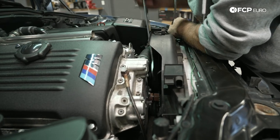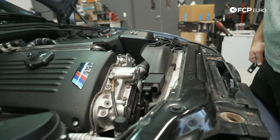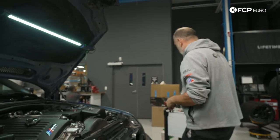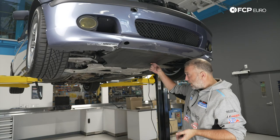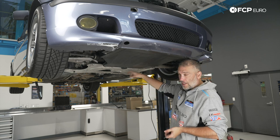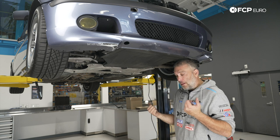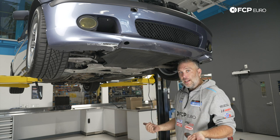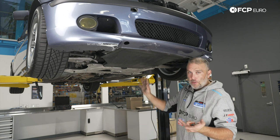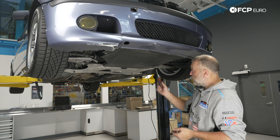Before we get too far, I'm going to lift the car up. There are a couple of fasteners under the car and a splash shield to remove, and we need to recover the counter-hold tool that fell down the engine bay. Underneath the car, we'll take the splash shield off to recover the counter-hold tool, and we also need to take the reinforcement plate off. Getting this out of the way ensures the fan shroud is not connected to the bottom of the radiator before we start pulling anything up from the top.